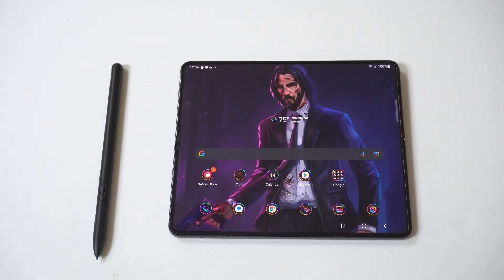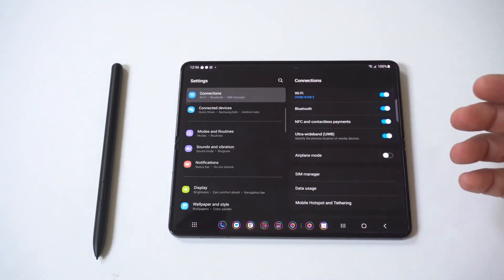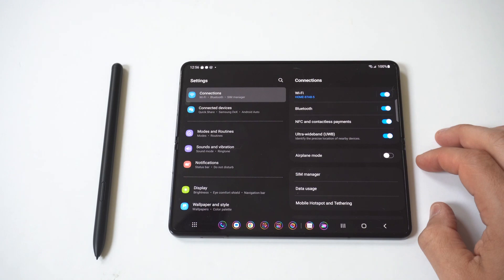The next thing you need to do is ensure you're in Bluetooth range when you're using your pen. I'd also recommend toggling the Bluetooth settings on your Z Fold 5 on and off to see if that fixes it.